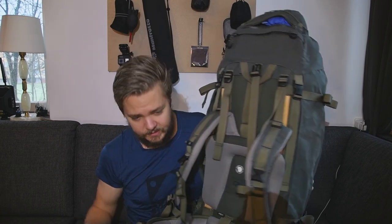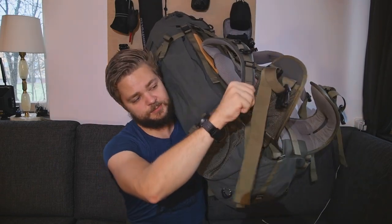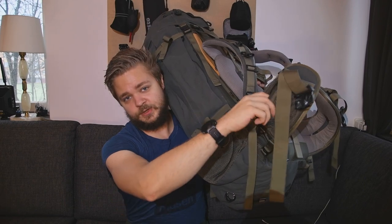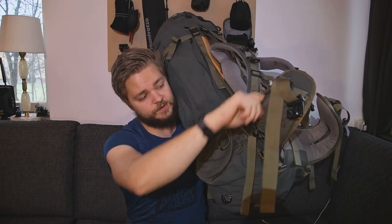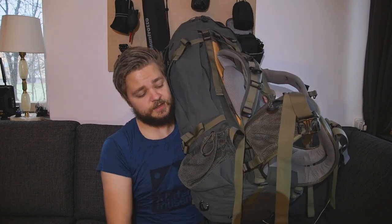You have some really handy pockets here on the sides, which are perfect for your key, your wallet, your cell phone — all things like that. I usually have my power bank in here as well.